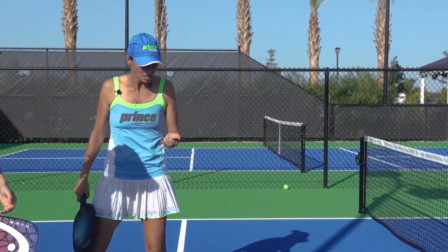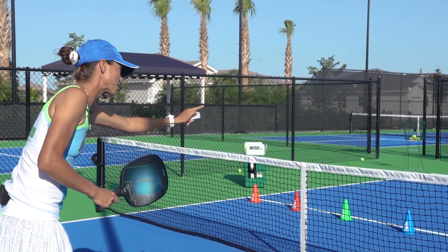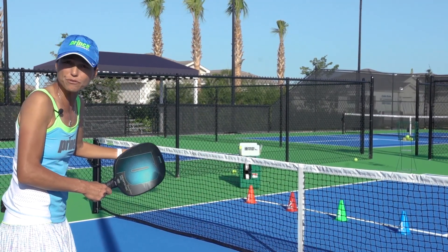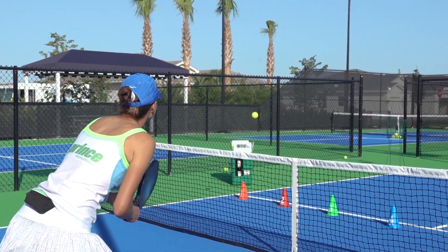I'm going to do a couple here. I might go the first one to positions one, two, three, four, and then go back four, three, two, one. You can do whatever pattern you like to do. So here we go.